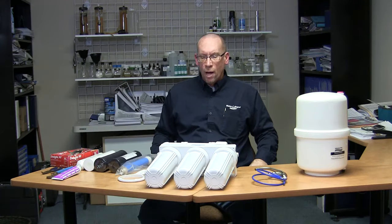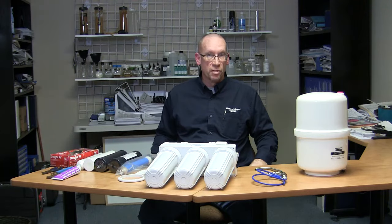Hi, John here from Water Depot. Today we're going to talk about changing your filters and your membrane in a five-stage gold line reverse osmosis system.